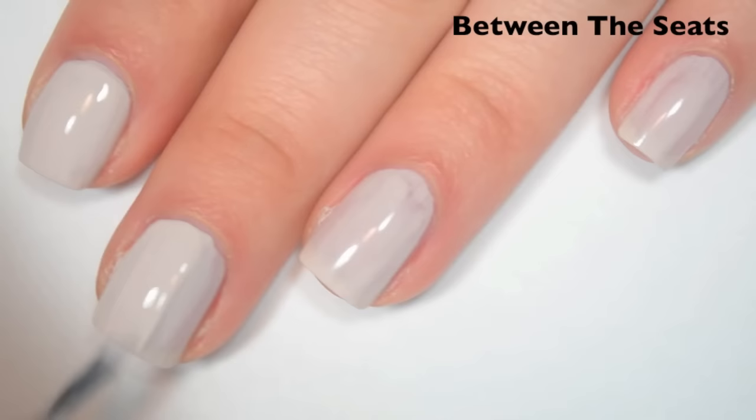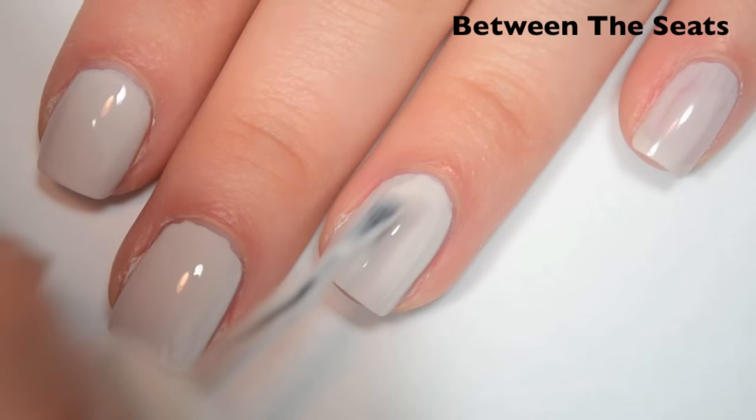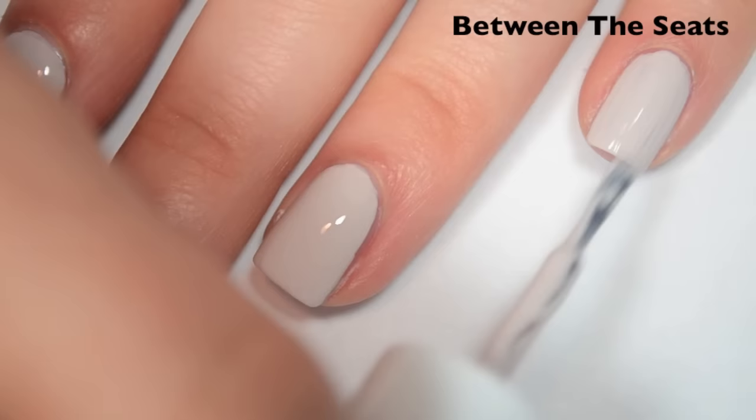So here's two coats. This one is still a little bit streaky on the second coat, so I'm going to do a third. It's just barely, barely streaky though, so I think you could probably get away with two coats. Yeah, I actually think I'm going to call this one good on two. It's barely there, but I don't think the streaks are bad enough to warrant a third coat. So there is two coats of Between the Seats.